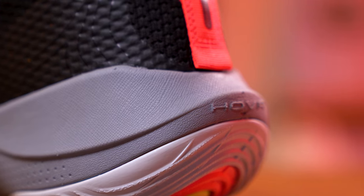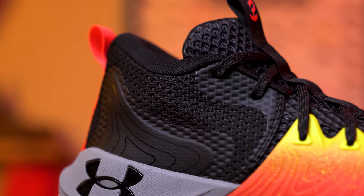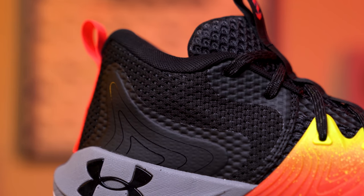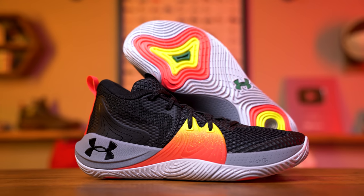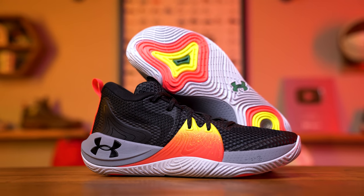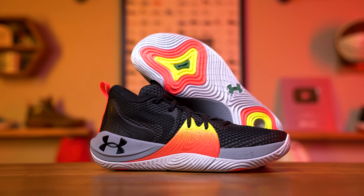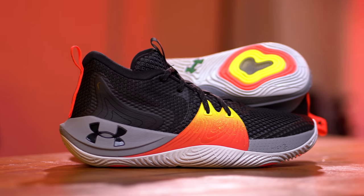Now another small but important detail: even though from a distance these may look like a low top, they're not. The Embiid One is a true mid-cut sneaker. Low top lovers are not going to love these since the collar area definitely wraps around your ankle as opposed to going underneath it. If you're looking at these thinking it's just another low top silhouette, it's not — which is fine, because the Embiid One is designed to cater to a wide range of players with different play styles, so having that extra support with this mid-cut collar is really going to come in handy.